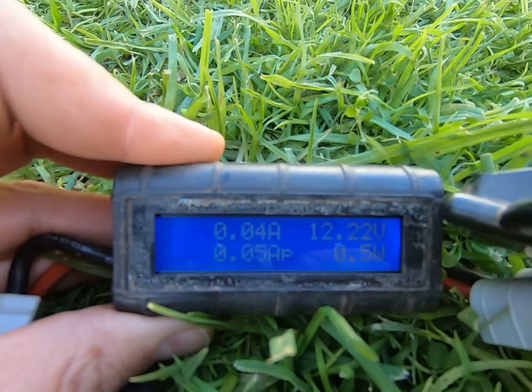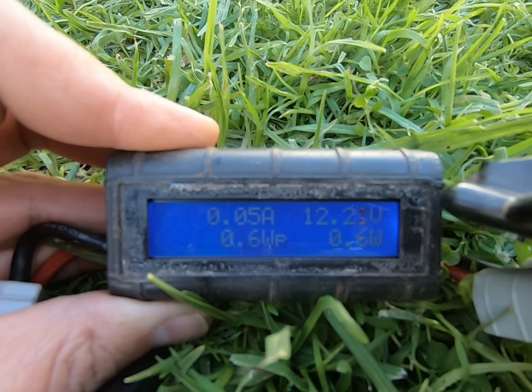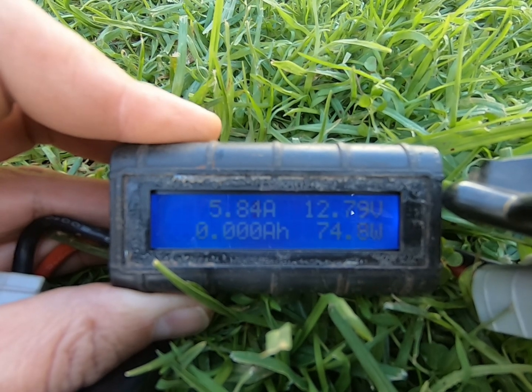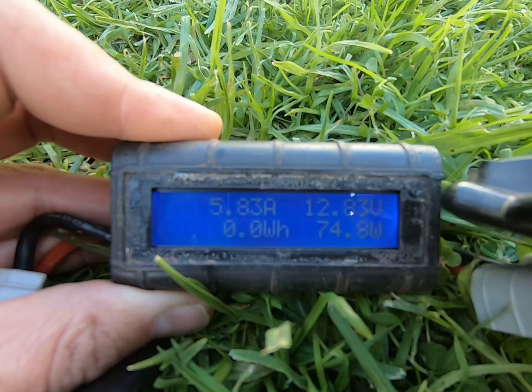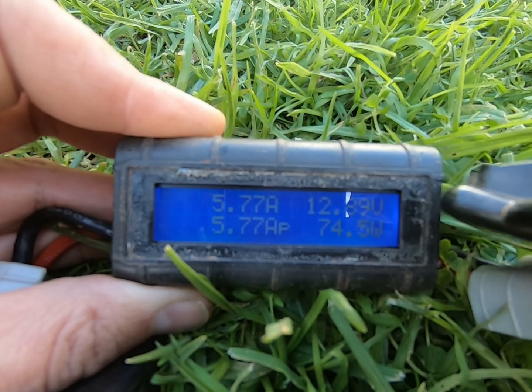Let's see what sort of power output we get from the Kings blanket. Here we come — and it goes up to close to 5 amps. So it's around about 12.9 volts, 5.7 amps, for 75 watts.